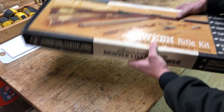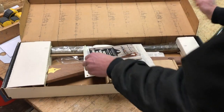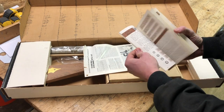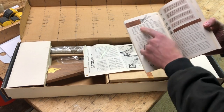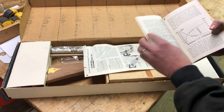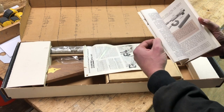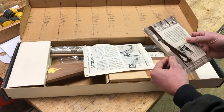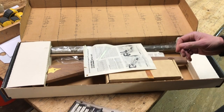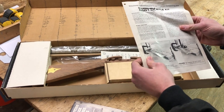We got the shooting black powder guns manual — and what do you know, bullet molds right there. They've even got a page on how to mold your own bullets. Muzzle velocity, how much powder you put in — there's a whole science to it, and we're probably going to want to pay close attention to that when it actually comes time to fire it.